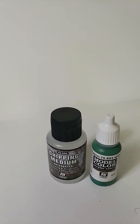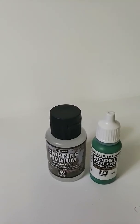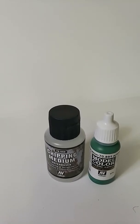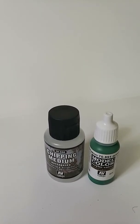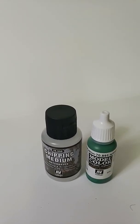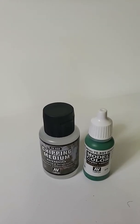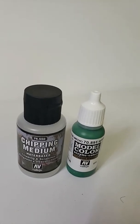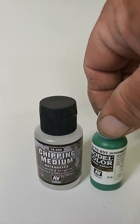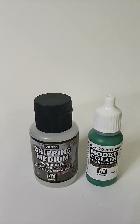I was hoping for a pretty cool effect, and it actually turned out pretty well. This is more of what I was hoping for, and I'm really, really happy. I wanted to just film a video, show you guys, share my experience, and let me know what you think. That's the chipping medium and the color I used — it's Vallejo Intermediate Green, and then the chipping medium, of course.